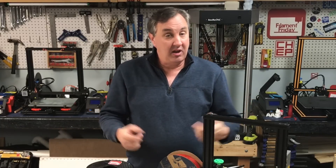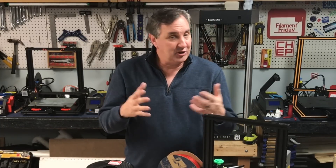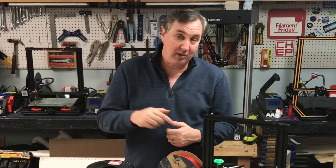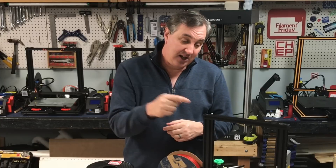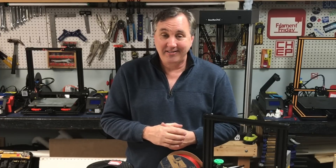That's it for this week. If you like what I'm doing here, maybe check out some of these videos that are popping up. If you want to help support the channel, Patreon is one way to do it, or just buy through the affiliate links in the description below — it all helps a lot. And if nothing else, click on that CHEP logo and subscribe. I hope you enjoyed it — I'll see you next time right here at Filament Friday.